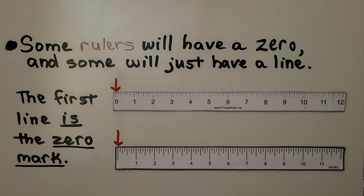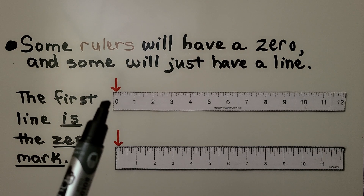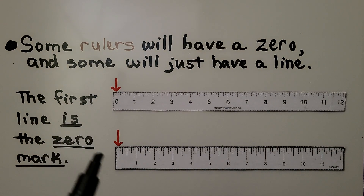You may notice that some rulers will have a zero on their first mark, and some will just have a line. That first line is the zero mark.